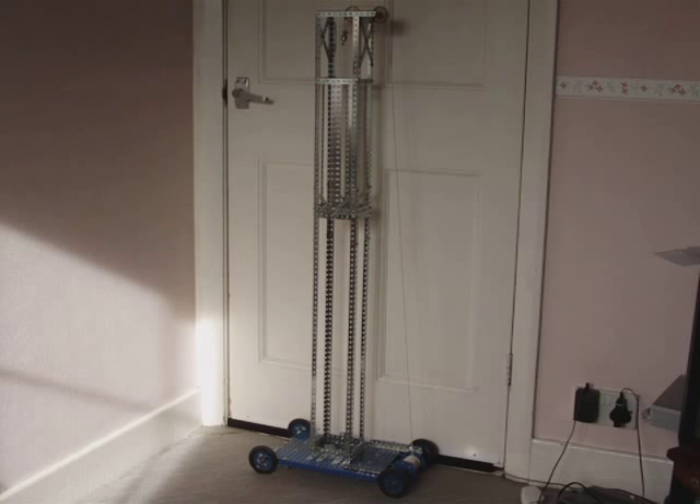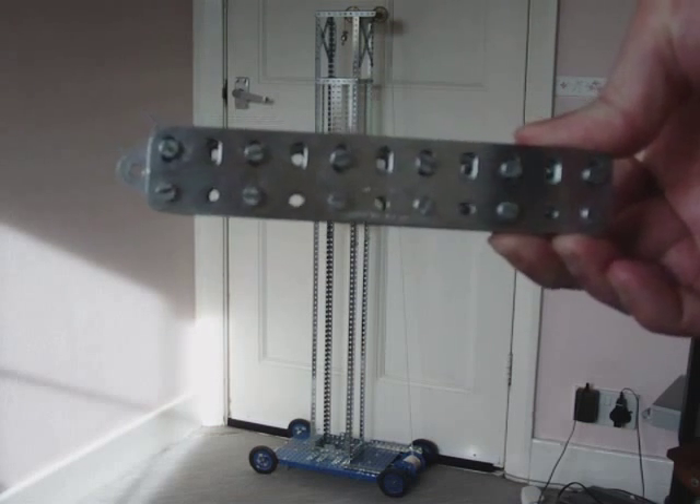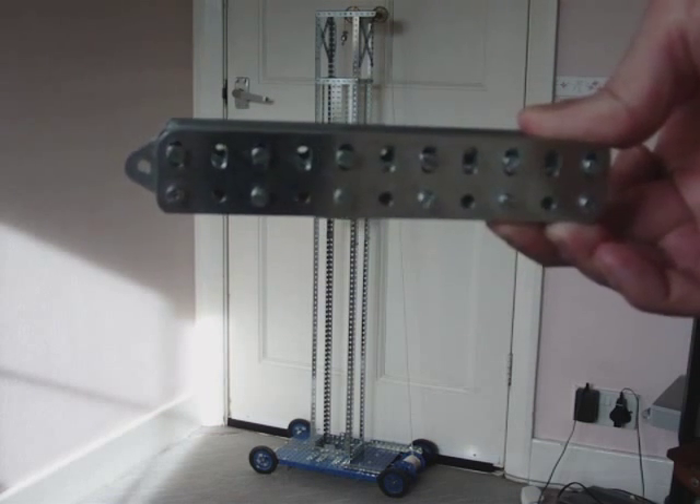The model will only go about 5 metres with this piece of Meccano metal, which is effectively loads of strips. That weighs about 600 grams.